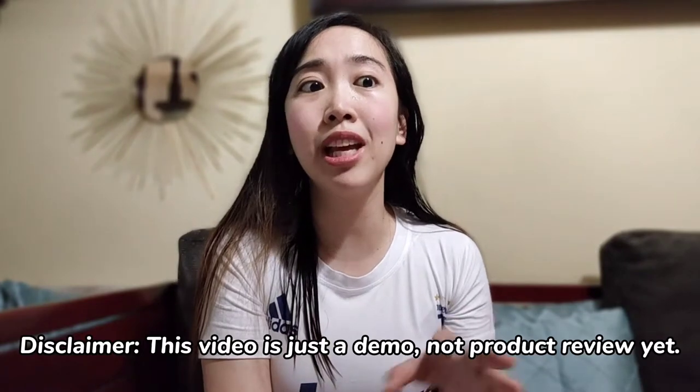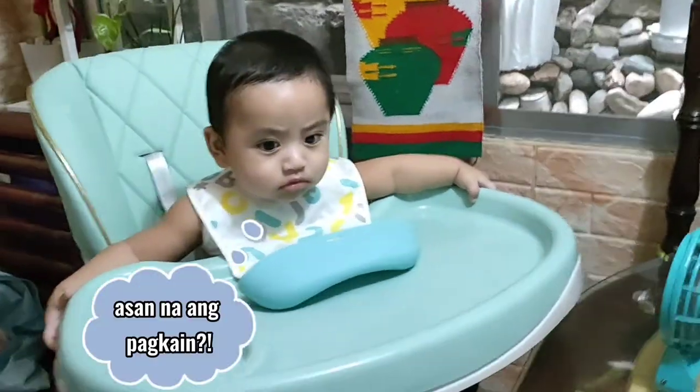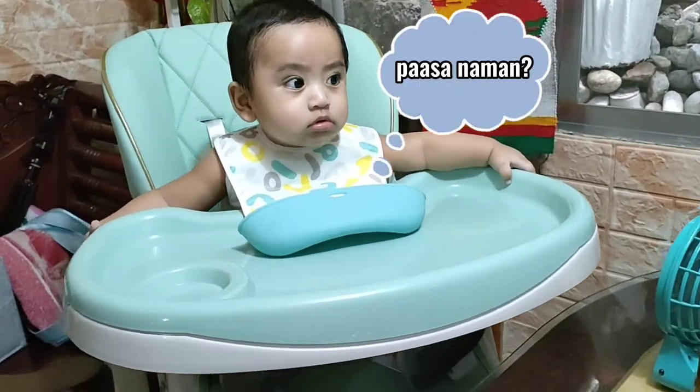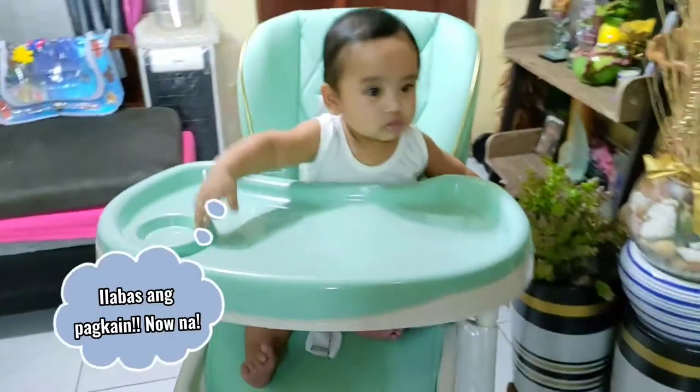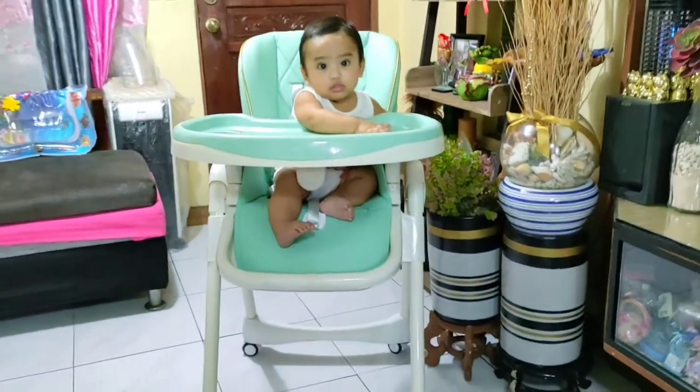So what I will do today is I'll demonstrate to you how to use the high chair. Just a disclaimer, moms — this is not yet the product review because we haven't completely used it yet. Although we already tried it with our baby to see if he's okay in it. At first, he wasn't okay — he was uneasy and fuzzy on the chair. But eventually, we are trying to make him comfortable. So what we do is always make sure he's beside us when we're eating, and his high chair is at the dining table with us every time we eat. So without further ado, let's get started.